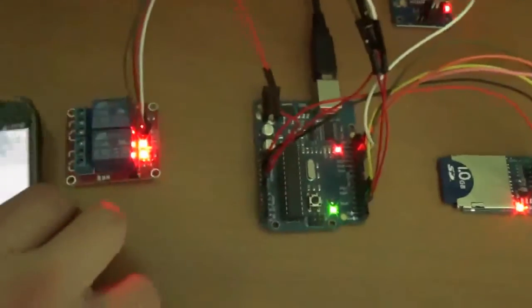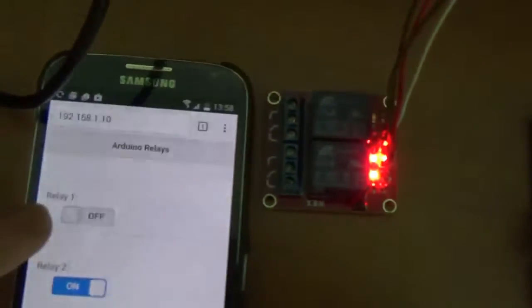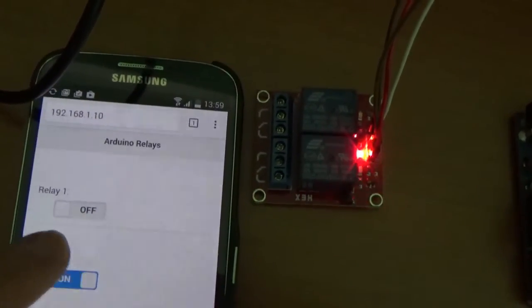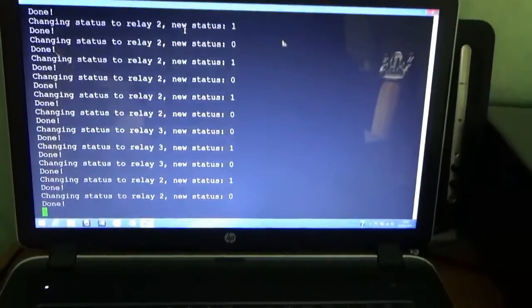Just to prove it's working, let's move here — and you can see that. Thanks for watching and enjoy your Arduino!